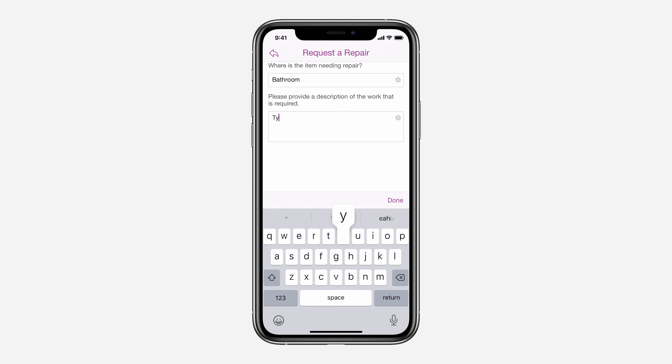On this page, you will be able to tell us where the item that needs repairing is located in your home and provide us with a brief description of the work that is required.